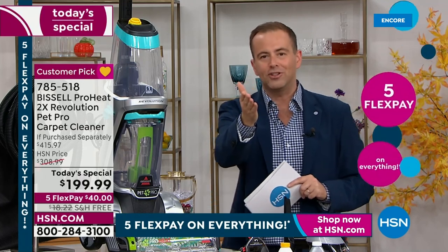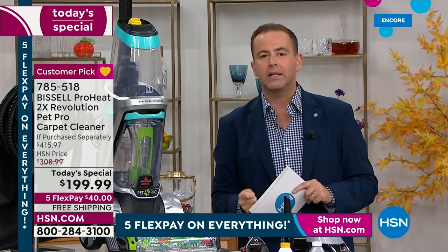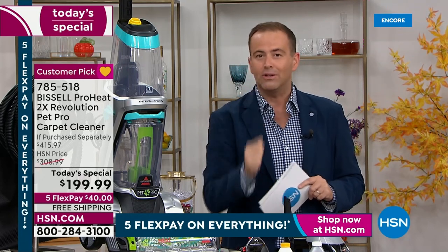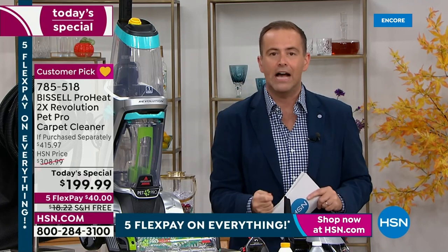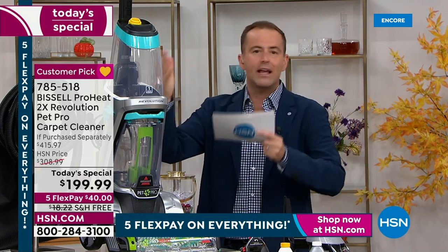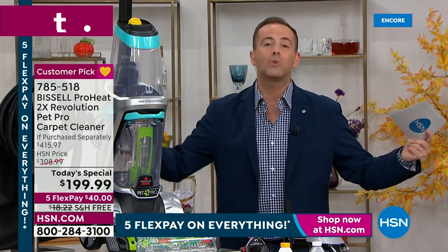For anybody watching us live on this Friday night who needs, wants, or has thought about getting a carpet cleaner, and you are on the lookout for the best bargain, the biggest deal, the greatest discount — this is our Black Friday, Cyber Monday, best of the year, best of next year, best of 2024 deal.